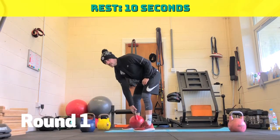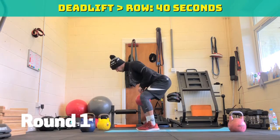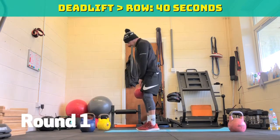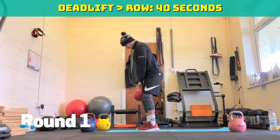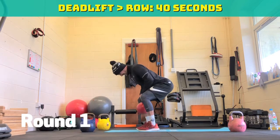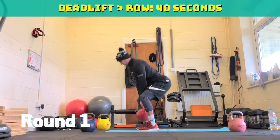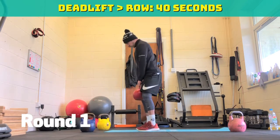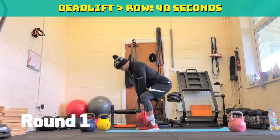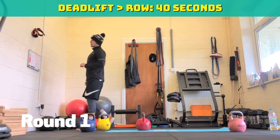Ten seconds rest. Deadlift into row. If the kettlebell's too easy, go five deadlifts, five super hard rows. Three, two, one, off we go. Deadlift, down, row. Deadlift, down, row. Stay nice and tight. 20 seconds. 15 seconds. Five, four, three, two, one — that's round one done.